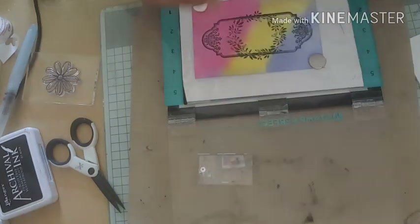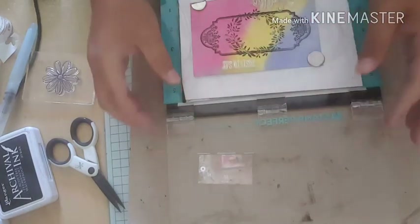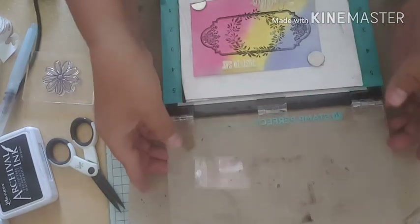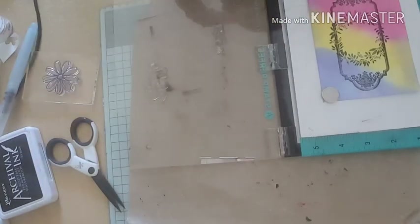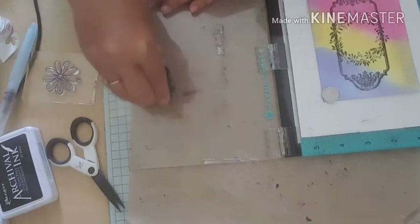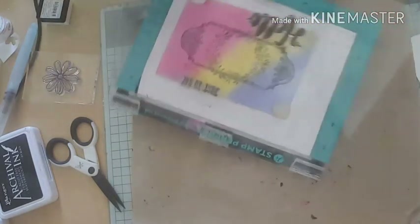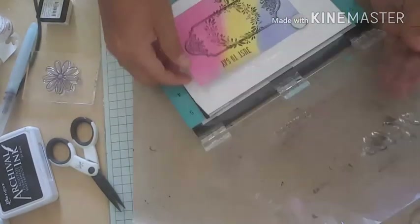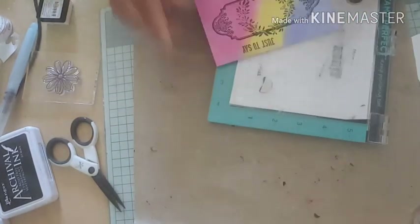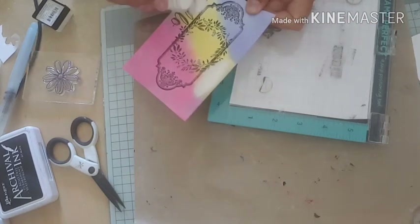Next I'm going to stamp my sentiments - I'm going to use 'just to say' at the top and then put 'hello' at the bottom, stamping them with my VersaFine. Then I'm going to put some clear embossing powder over there - I'm using this Paper Mania clear one, it's just the one I've got at hand. I'm going to put some over my sentiments and over my hello.